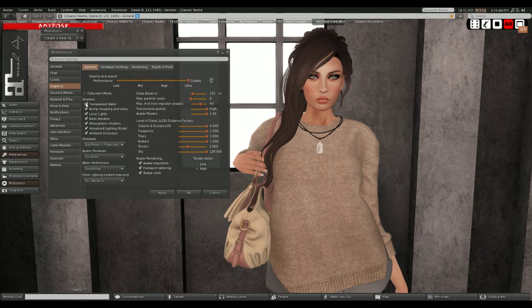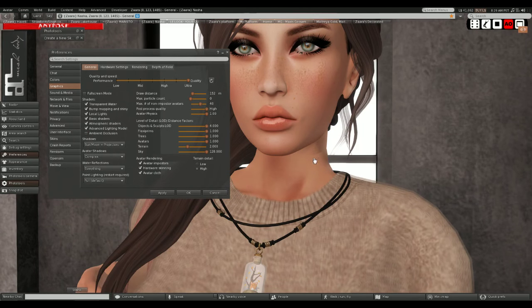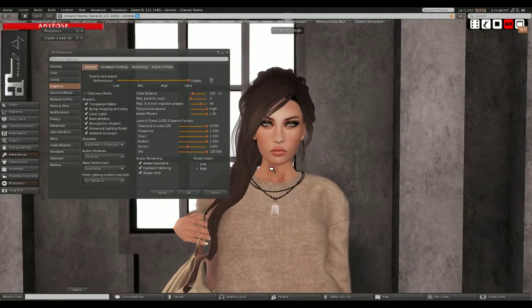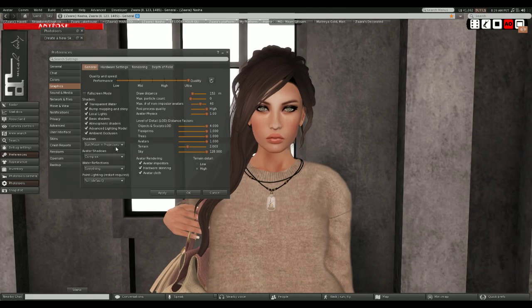I always keep my basic shaders, my atmospheric shaders, and advanced lighting on. Sometimes I turn off ambient occlusion because it can mess with seams, but I don't like the way the shadows look when I remove it, so I usually keep it on. It really depends on how things are looking, but I usually keep it on. And I always have shadows on and complex shadows.